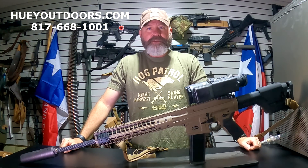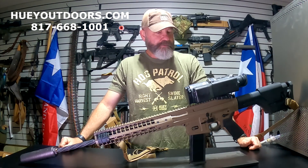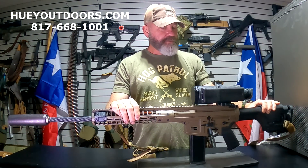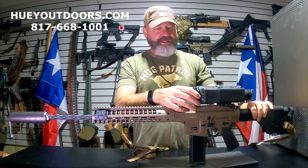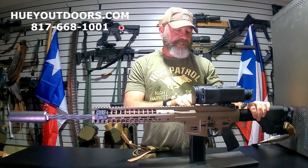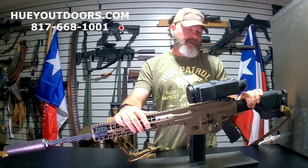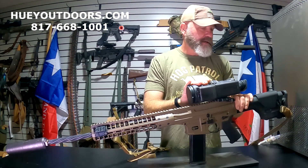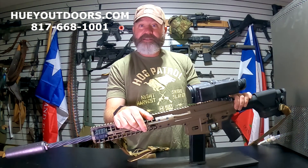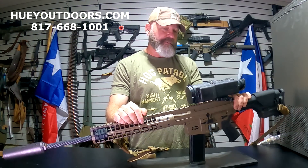Welcome back everybody. Todd Huey here with Lone Star Boars Huey Outdoors, and this is a video people have been waiting for for quite a while. These just started shipping Monday — the first ones went out. Unfortunately they had promised everyone who pre-ordered would get one, but they weren't able to complete that because of supply and demand. Every manufacturer is having trouble getting parts right now, but there's another shipment coming that should fulfill all the pre-orders. After that, I don't expect these to be in stock anytime soon — it's going to be a prepay and wait basis.